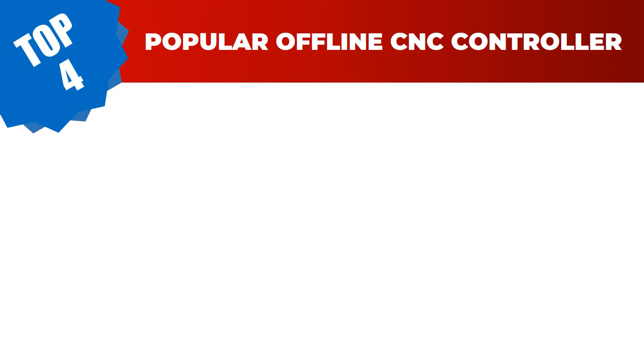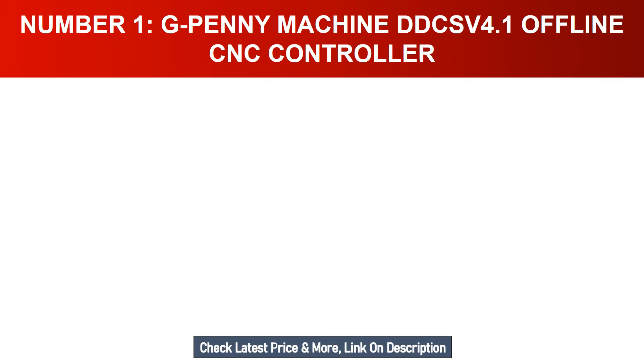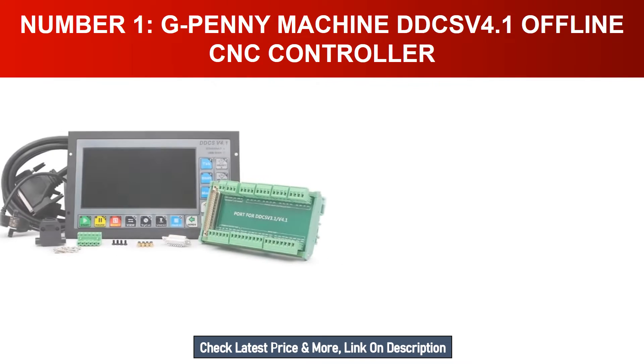Are you searching for the best offline CNC controller in 2023? Hey guys, I am Ratul Khan. I have been working on AliExpress products for about three years. Hopefully my experience and guidelines will help you make the best product choice. Today I am going to review the top four most popular offline CNC controllers on the market.